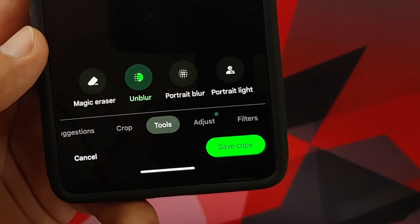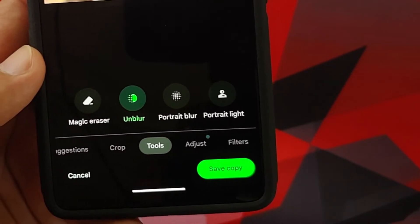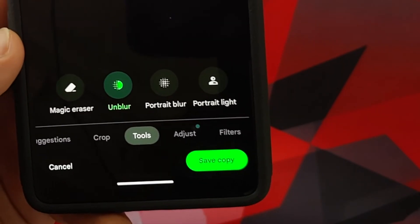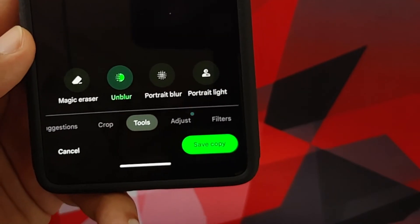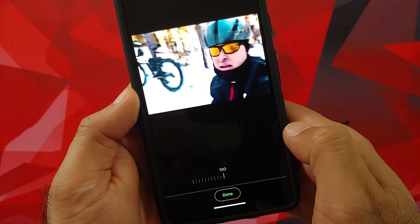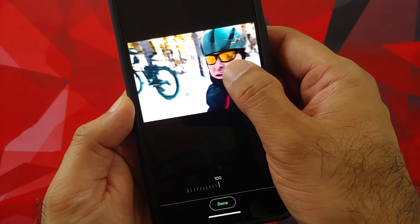A super important thing to note: you do not necessarily have to take this picture from your Google Pixel 7. You can use any picture taken with any phone, any old picture, any picture from the internet — everything works absolutely fine with this awesome photo unblur feature by Google on the Pixel 7 and the Pixel 7 Pro.